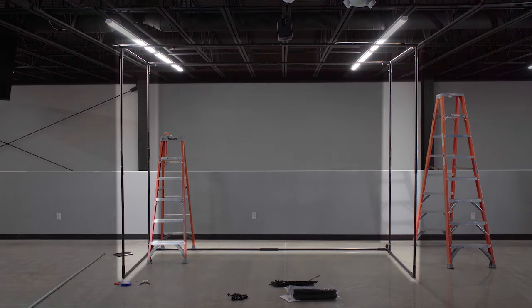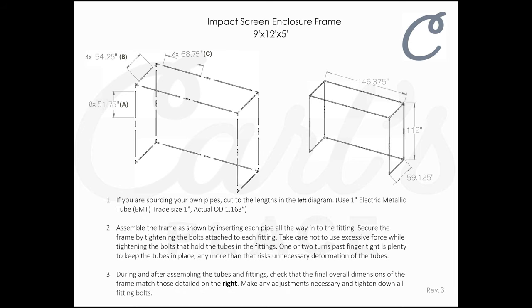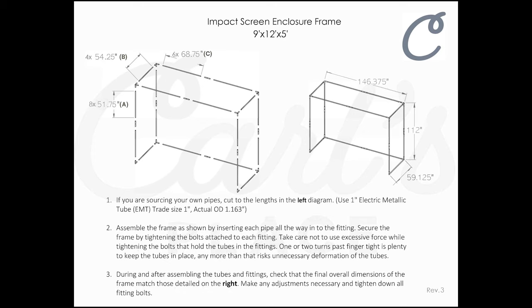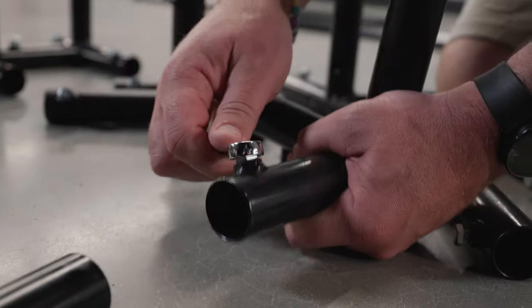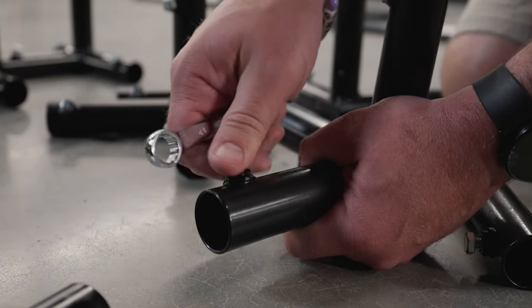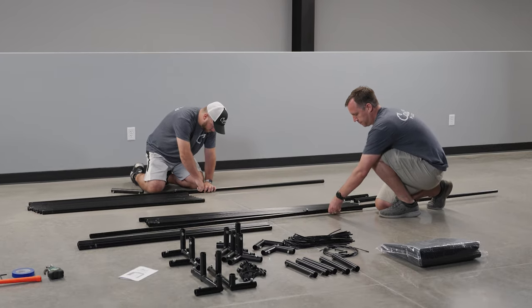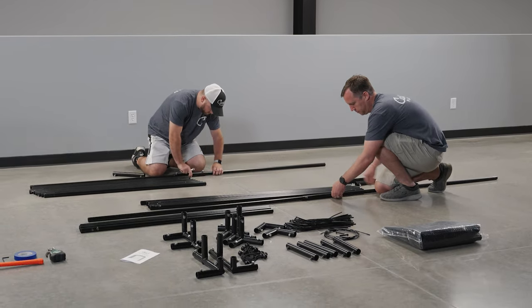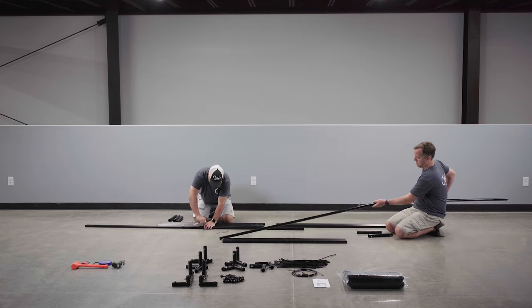Once you have your workspace prepped, it's time to assemble your frame. Be sure to reference your specific frame assembly sheet included with your kit that details the dimensions to the specific sized kit that you ordered. Before you start assembling the frame, make sure that your fitting screws are loose so that you can insert the EMT pipes without interference. Begin assembling your frame by connecting any of the C fittings or straight fittings to the appropriate EMT pipes marked on your cut sheet.